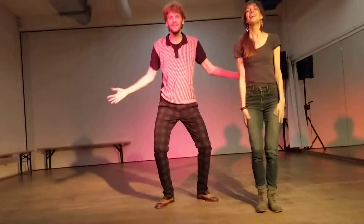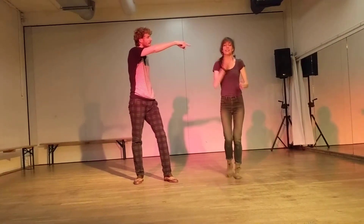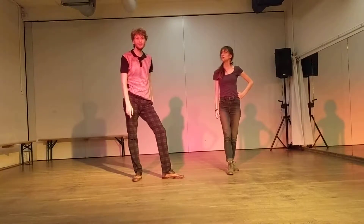So here we are at Swing Streets. This is Melinda and Soler. This is Level 8, Class 7 — Swingouts continued, so to say.